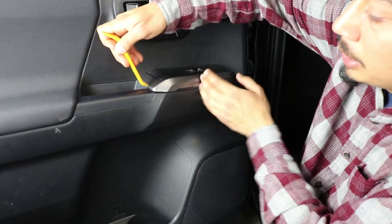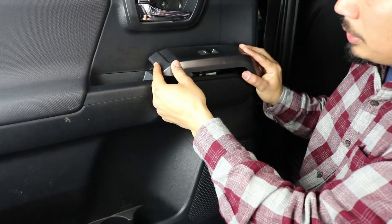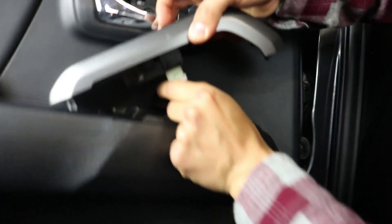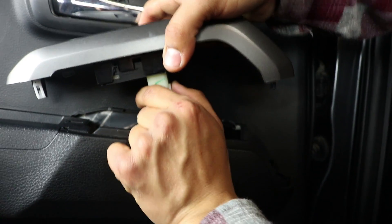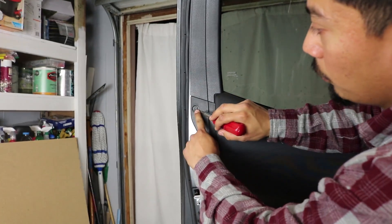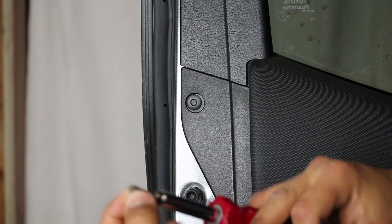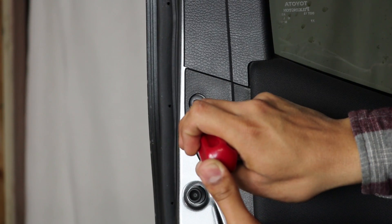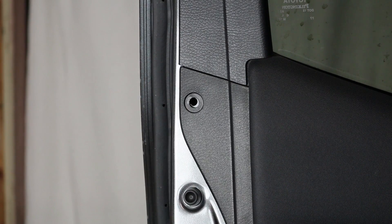Next, remove the switch harness panel. Start from the back and pop it up — you'll hear it snap out of place. Try not to tug too hard because you could rip the wires. Once you pull it up, there's a little clip in the back — push down and pull up, and the whole panel pops off. Then remove the plastic pin: use a flathead or Phillips head, push into the center, and it pops off. Work your way through the back and try not to lose it.